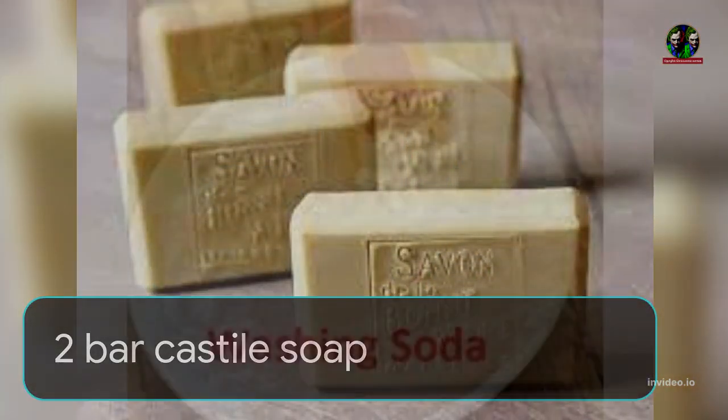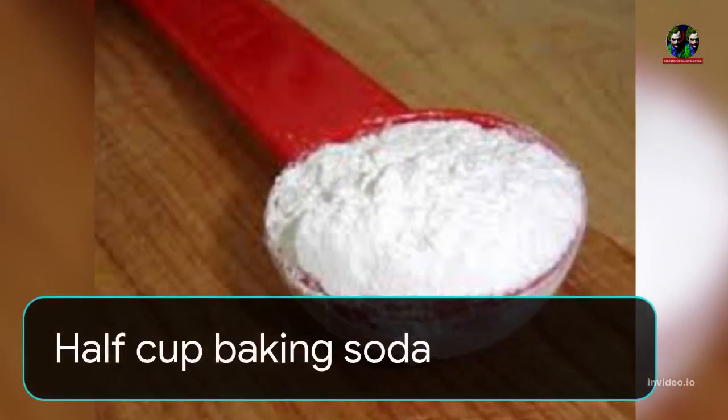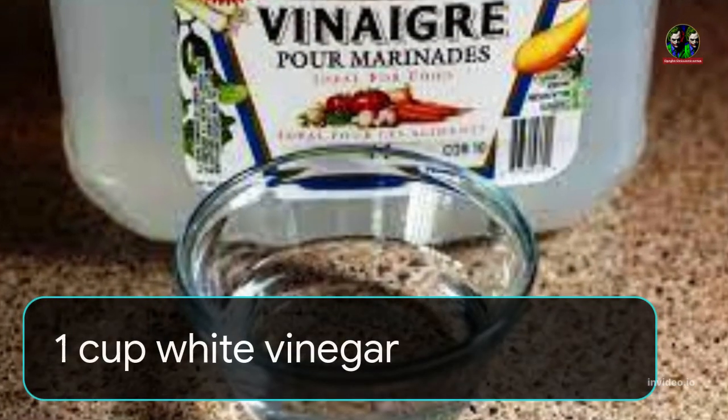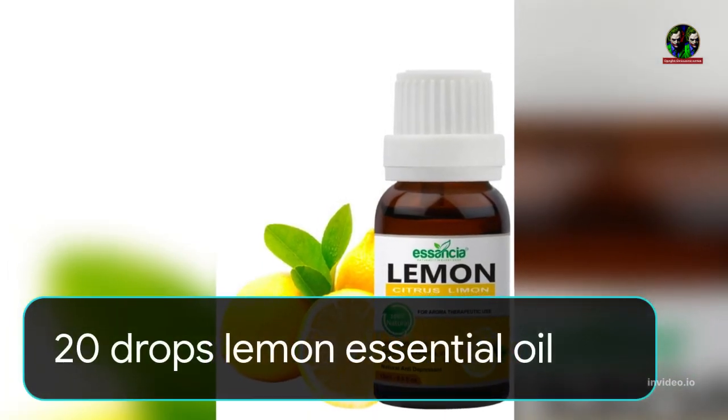2 bar castile soap, 2 cups washing soda, 1/2 cup baking soda, 1/2 cup epsom salt, 1 cup white vinegar, and 20 drops lemon essential oil.